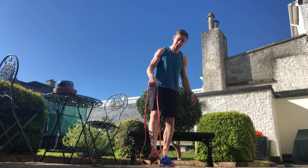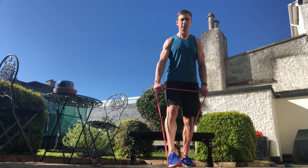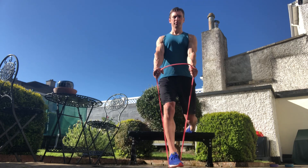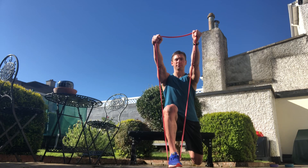Here's how to do a banded Bulgarian split squat. We just put the band underneath our front foot. You will see some people do this with the band around their neck — I find it incredibly uncomfortable and a little bit unsafe.